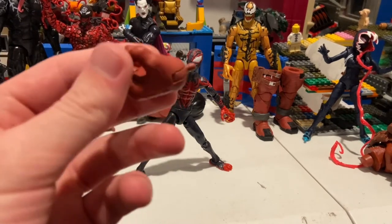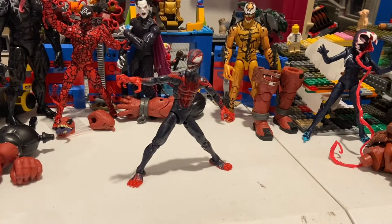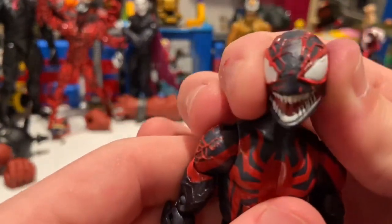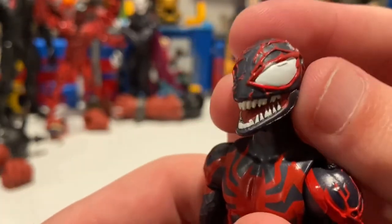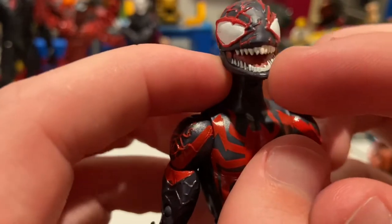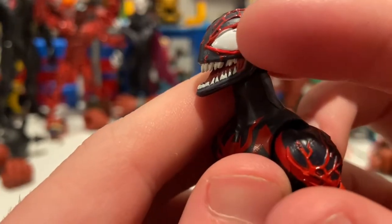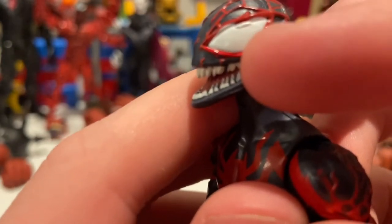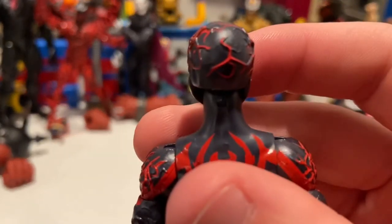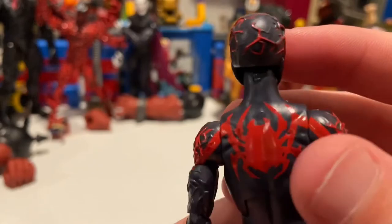He does come with an extra hand for Venom Pool and his arm, but we'll go over that after. Here he is out of the packaging — they did a really good job on the head sculpt. They actually sculpted in little red squiggly lines for his webs, the mask teeth look good, no mess-ups there, and the eyes look good too. You get a little white bleeding into the red and a random sculpt detail in the eye all the way through the back in red paint.